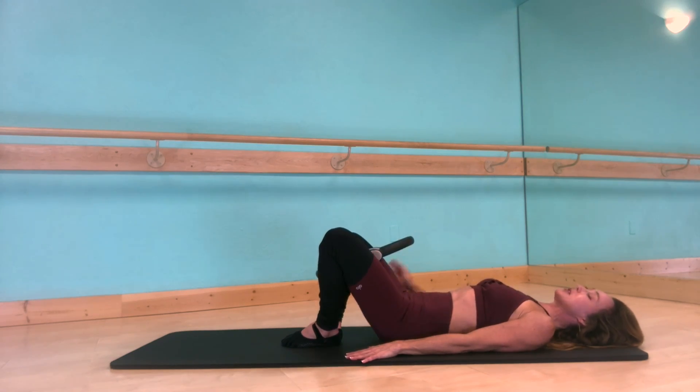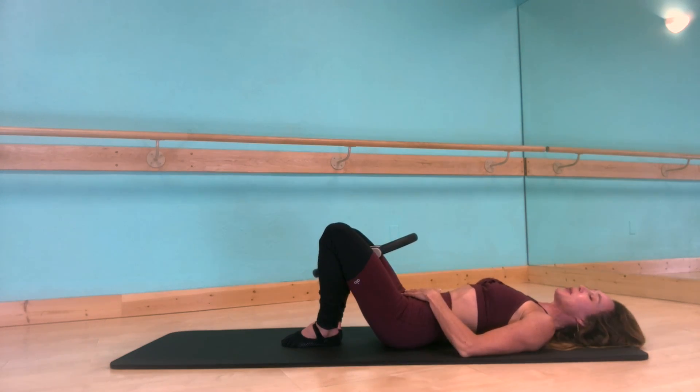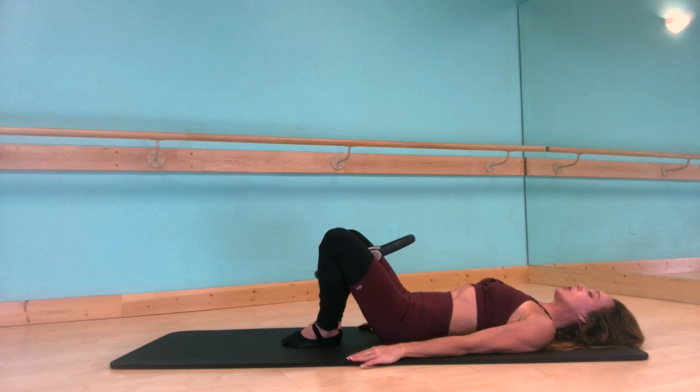As you squeeze the circle, keep your sacrum flat on the mat — there'll probably be a little bit of space under your low back. Relax your rib cage down. Now hold that steady squeeze.